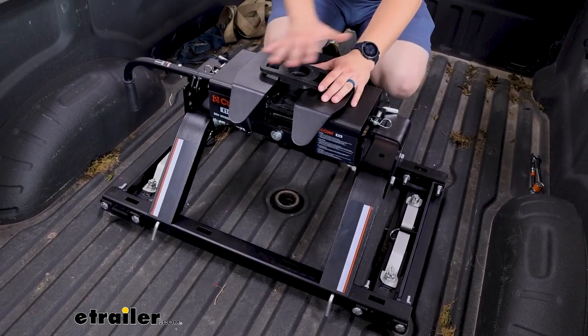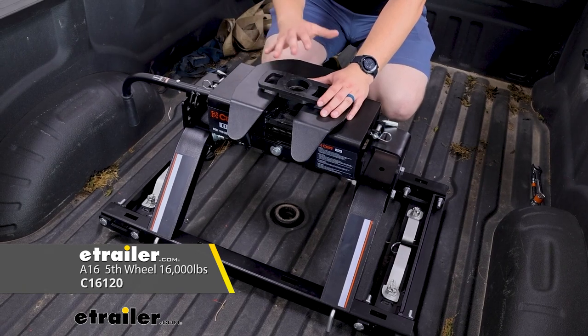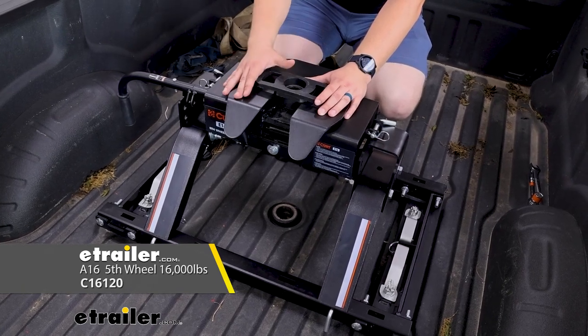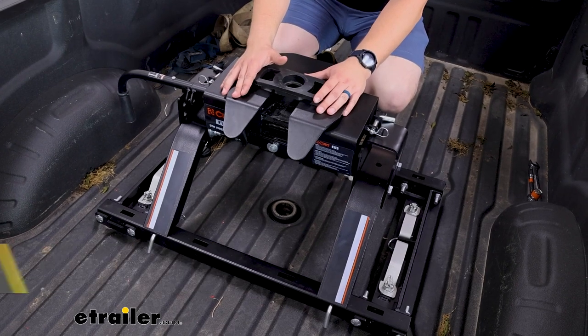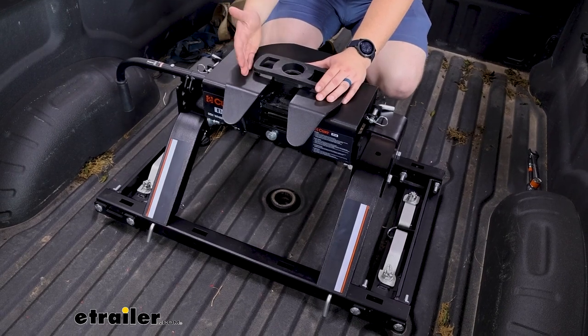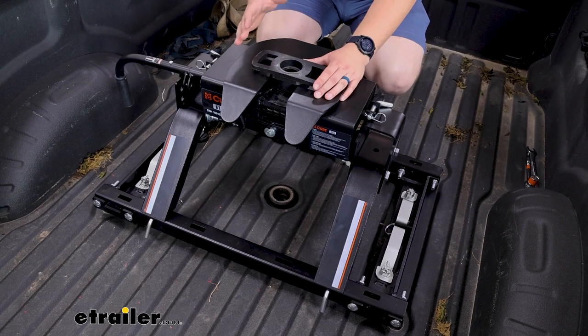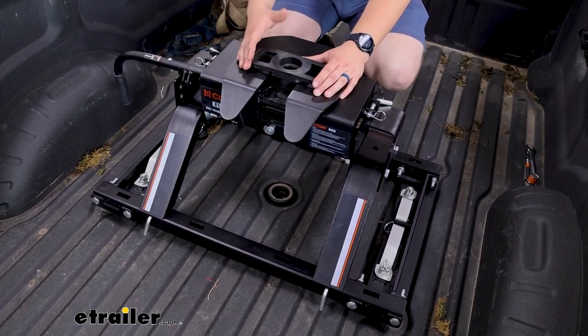It's certainly an entry level option. CURT's A-Series fifth wheel heads and hitches will have a bit more of a robust cushioning system. It's not so freely moving, but this is again an entry level option — it'll get you started and it's at least going to provide some help with that going down the road.